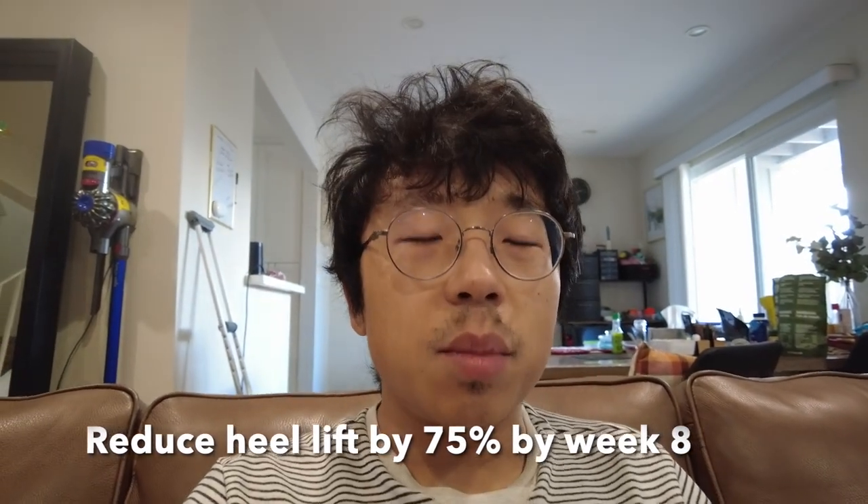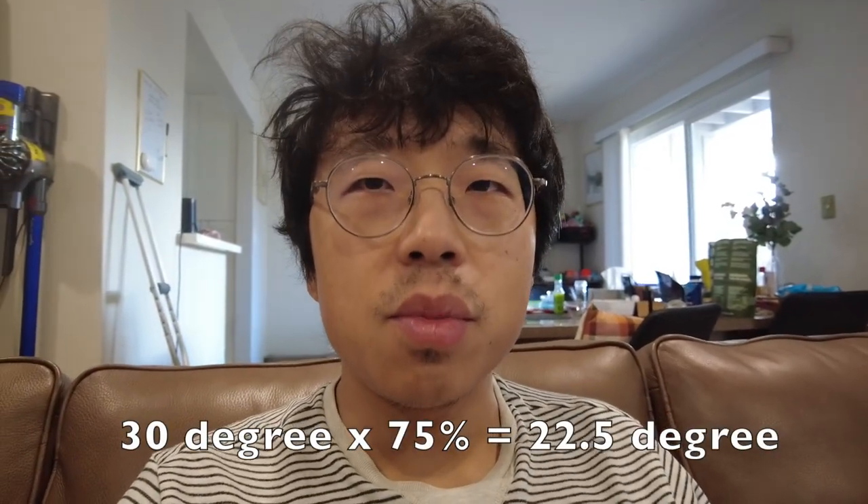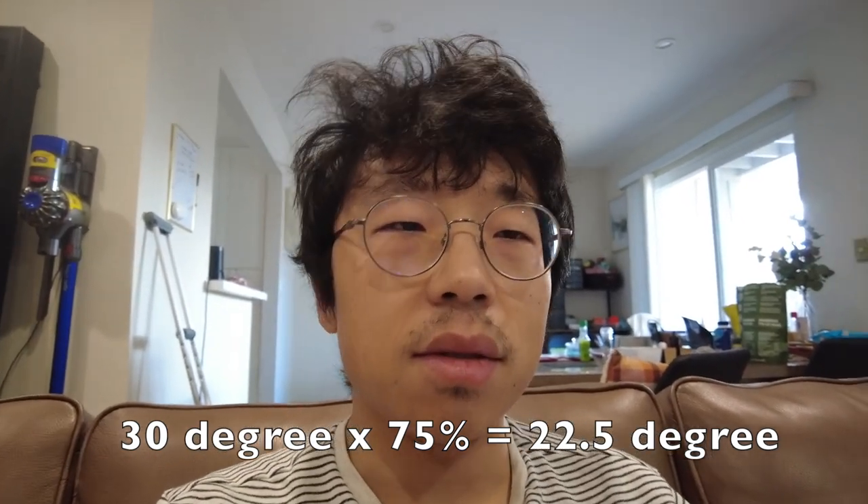Next is the heel lift. My doctor would like me to start removing the heel lift starting from week five. The plan is when we meet again on week eight, there should be only one wedge left. In the wedge system there are four wedges in total. Since I'm using a Vacopet which doesn't have wedges, my understanding is my doctor would like me to remove 75% of the heel lift in my Vacopet.